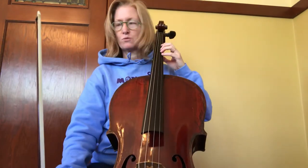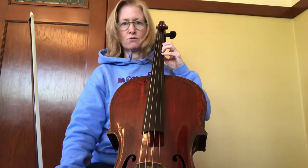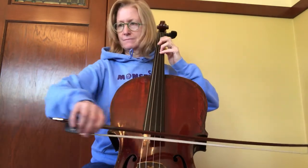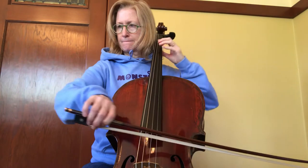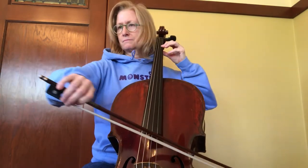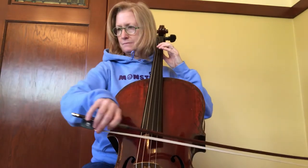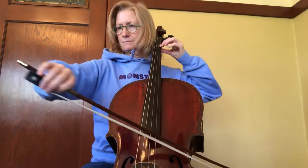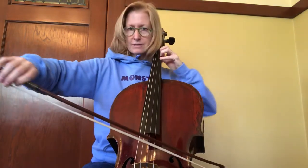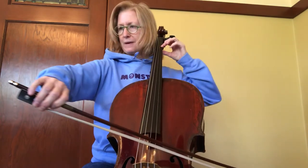There are only two places where you're shifting, and they're both on the A string. It's in the chorus — four to four and back. One, two, three, four, five. Here we go — shift up and right back.